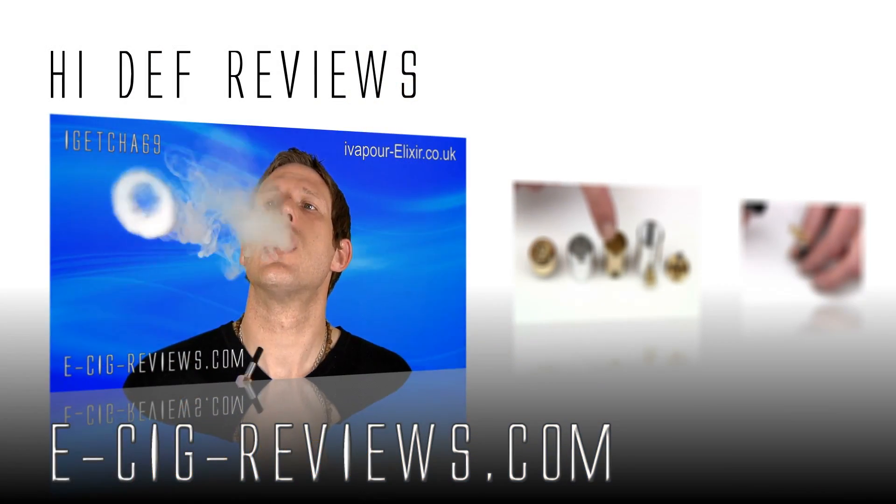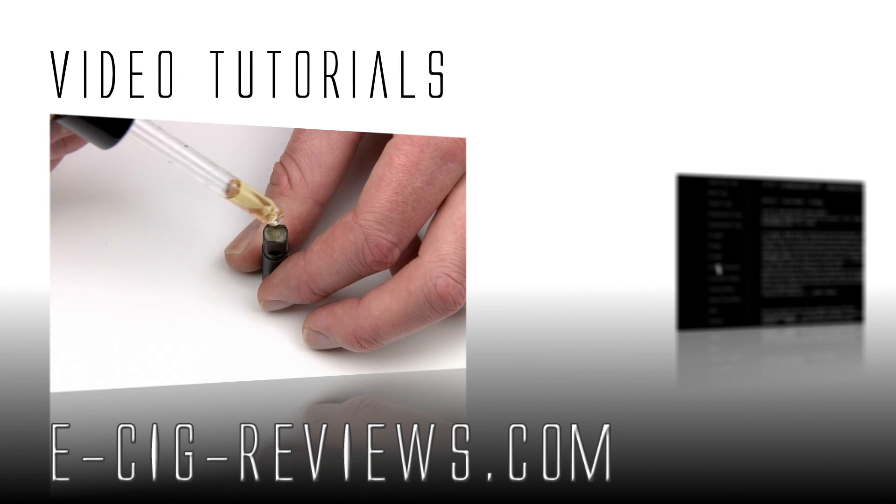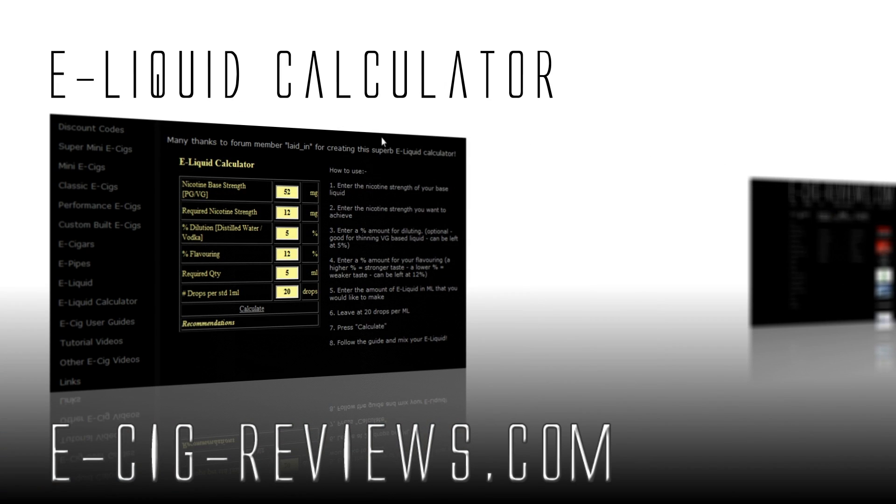If you fancy trying one out for yourself, go along to www.finvape.com. Thank you very much for watching. Also, come along and visit my website at www.esigreviews.com — that's e-sig-reviews.com. Cheers guys, happy vaping, see you later.